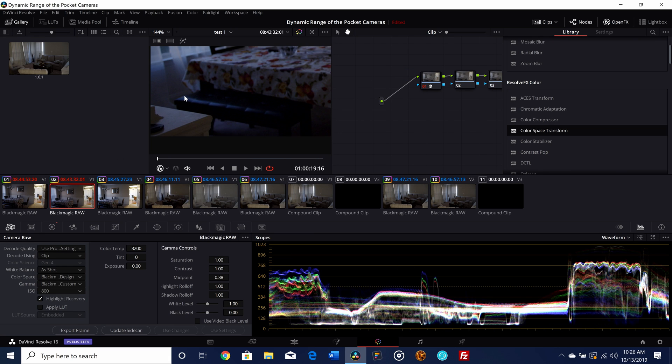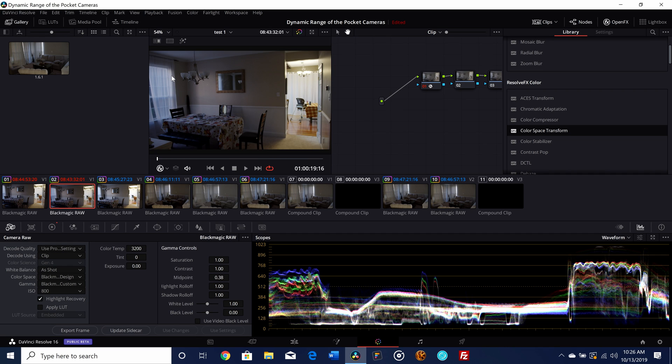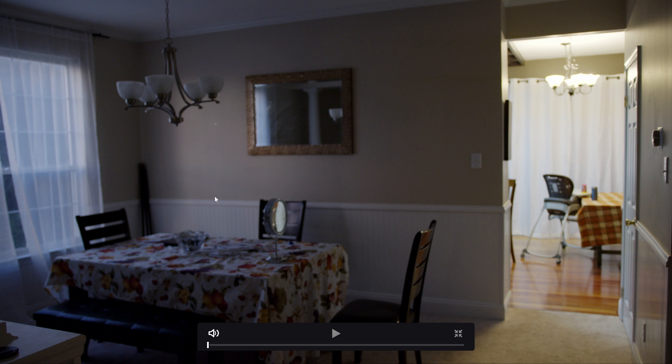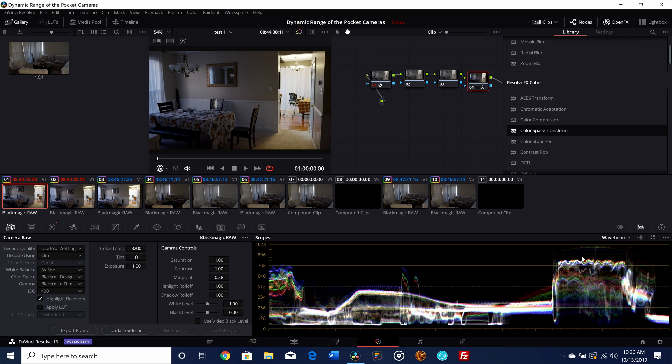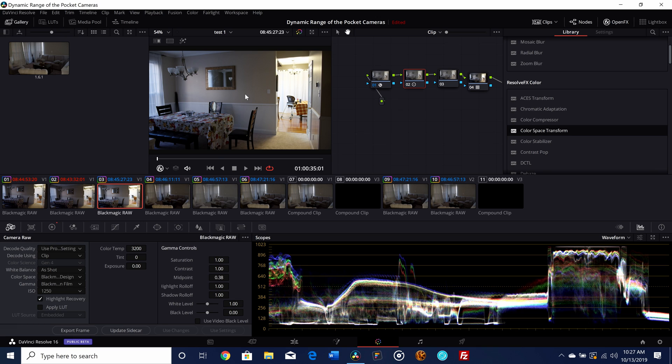The point I'm trying to make is that if you're in a high dynamic range scenario like this, shooting at 800 ISO gives you a lot more wiggle room — a lot more details in the background. The highlights are not as clipped compared to 400 ISO, and we get a lot more detail even though we're shooting at a higher ISO. For a scene with a lot more shadow, I'd probably shoot at 400, but 800 is perfectly fine and usable. Now let's look at 1250 ISO.